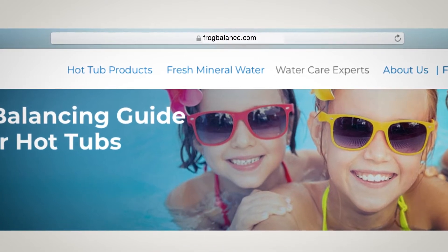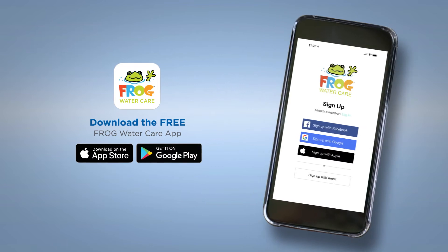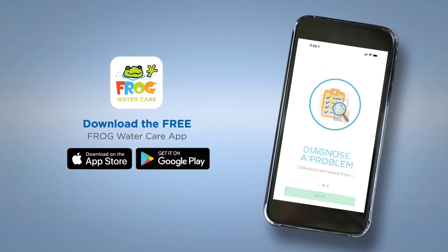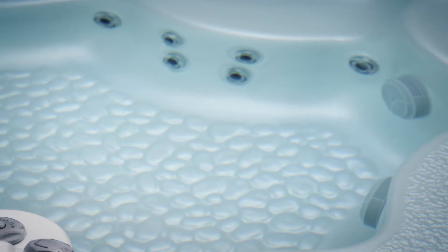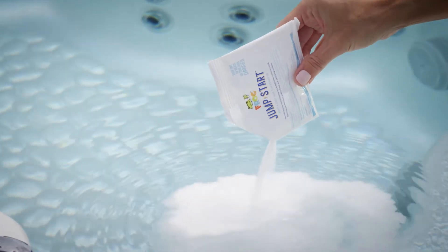For a refresher on water balance, visit frogbalance.com for a helpful video. Always use FROG @ease test strips, and download the FROG Water Care app for precise instructions on what your water needs to get it in balance. Now it's time to create an initial sanitizer level — pour FROG Jump Start directly into your hot tub and watch the effervescent bubbles go to work removing contaminants.